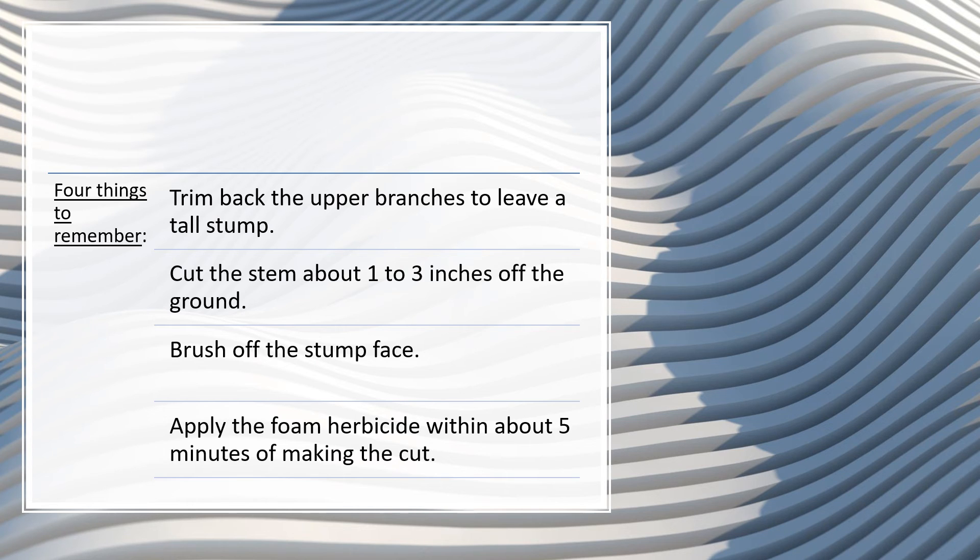Fourth and finally, apply the herbicide within about five minutes of making the cut. If you wait too long, the stump will seal off the wound and the herbicide will not be taken up by the tree's vascular system. That's it. Thank you so much for watching our video on controlling Chinese privet.